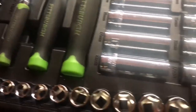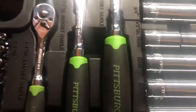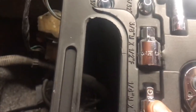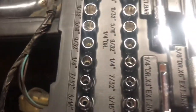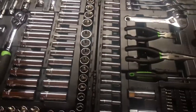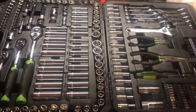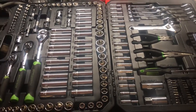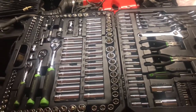It's got multiples of metric, multiples of standard, in different sizes — three different ratchets, from quarter-inch all the way up to three-eighths to half-inch. It's got adapters, extensions — this is everything you need to work on cars on the go. If you're going to a junkyard, grab this. If you're going to a buddy's house — I'm at my son-in-law's house tonight — grab this tool set and it'll have everything you need. Need Allen wrenches? There's Allen wrenches. It's got it all.